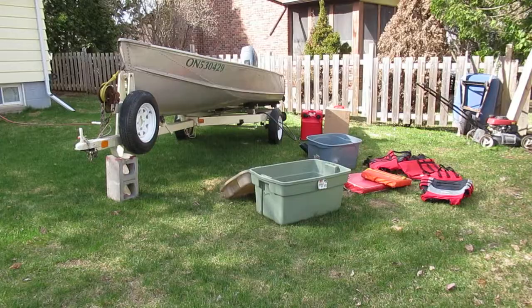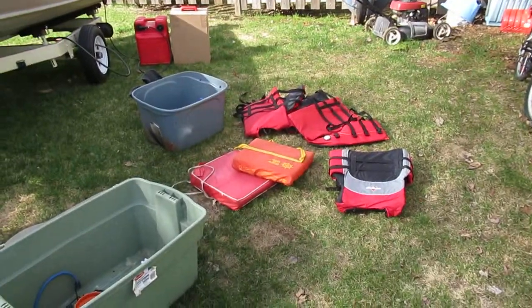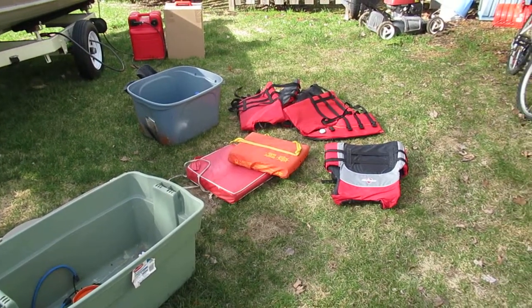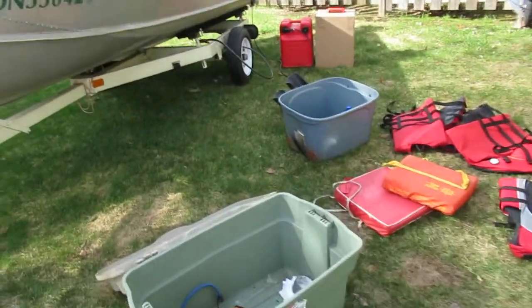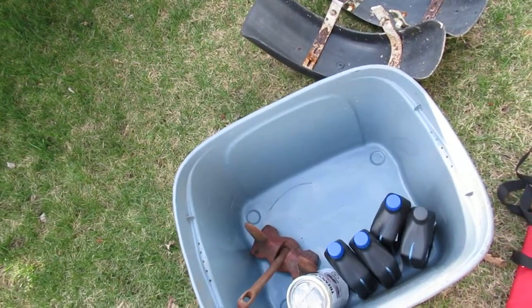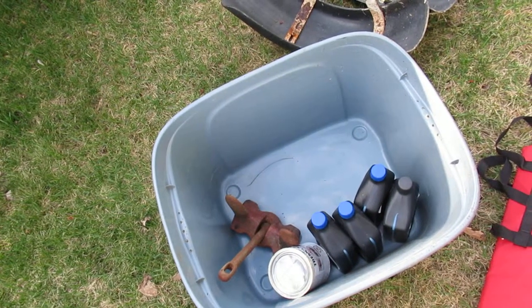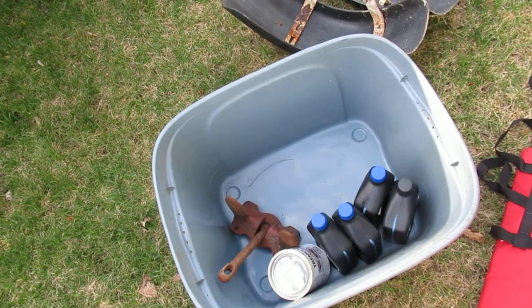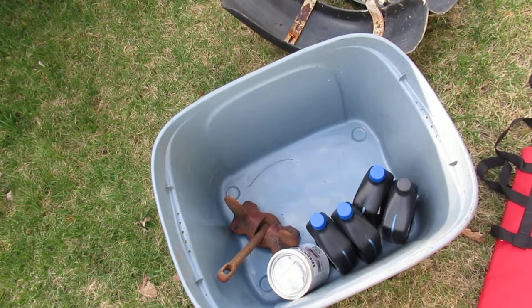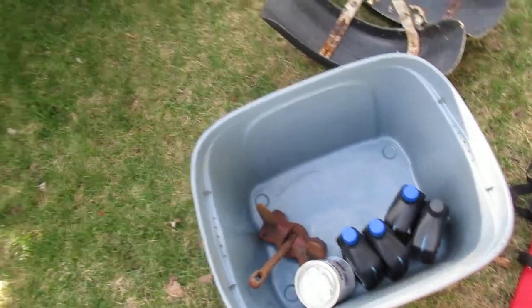There are three life jackets and two cushions. One of the cushions is really old — it's not legal for anything. There's a safety kit, an anchor, and four liters of outboard oil. This thing burns 100-to-1, so it's good for about 400 liters of gas — you'd be set for a while.